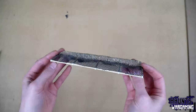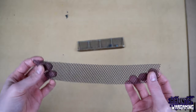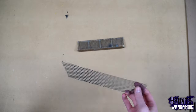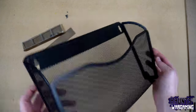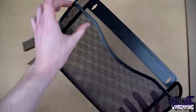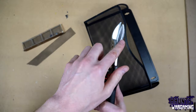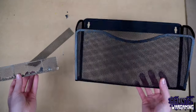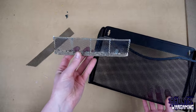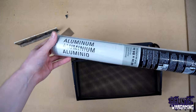On my original test piece, I used this mesh material. You can usually find it in dollar stores or pretty much any department store. Places like Goodwill will usually have things like this as well — this is just a file organizer. I'll just cut it into strips with my aviation shears. This is what I used for my prototype version, but I think I might try using some aluminum mesh instead.